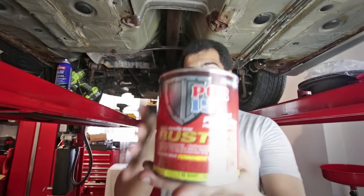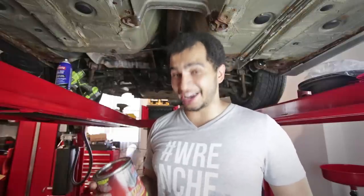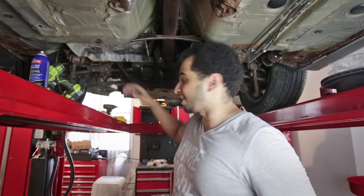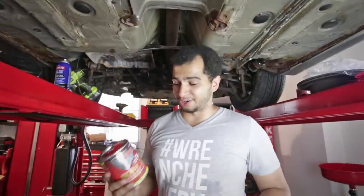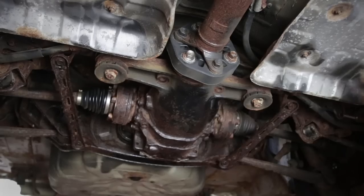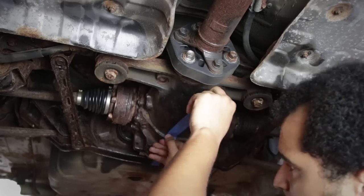This is POR15 — the good stuff. POR stands for Paint Over Rust, and that's exactly what we're going to do. This stuff is actually pretty expensive — it's a quart and it costs about $50. But this is the best thing on the market that will neutralize and eliminate rust. It creates an airtight, rust-free barrier so no more rust can get through — basically a blast-proof containment field. It is very, very tough and gets hard quick. So I'm going to tape right down the middle of the differential so you guys can see the real-time before and after results.